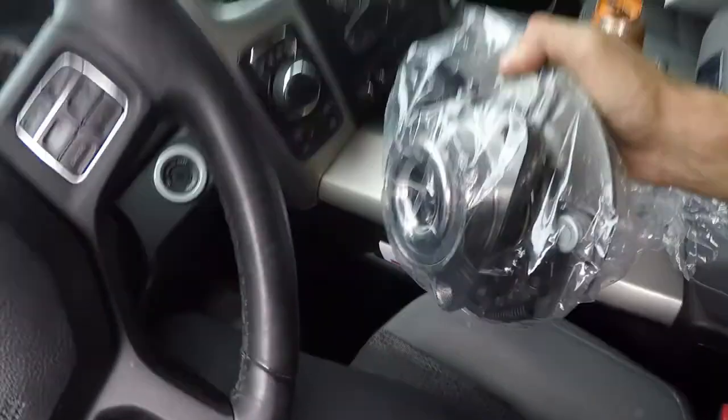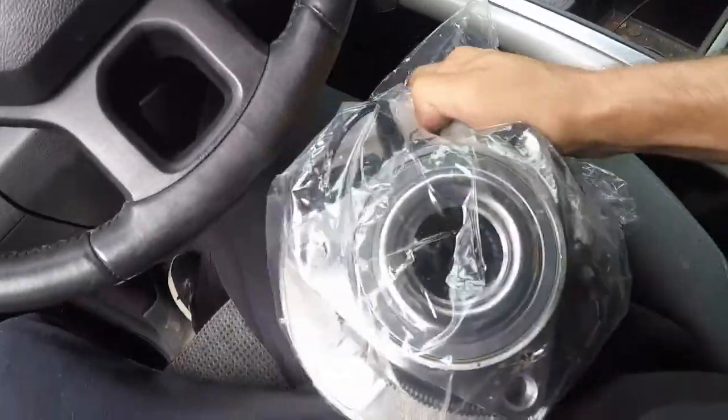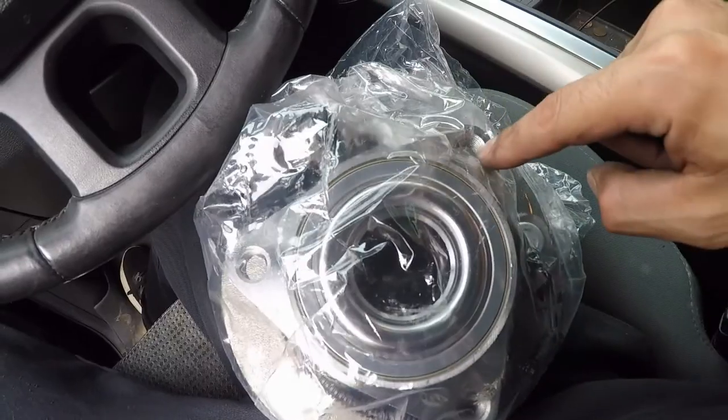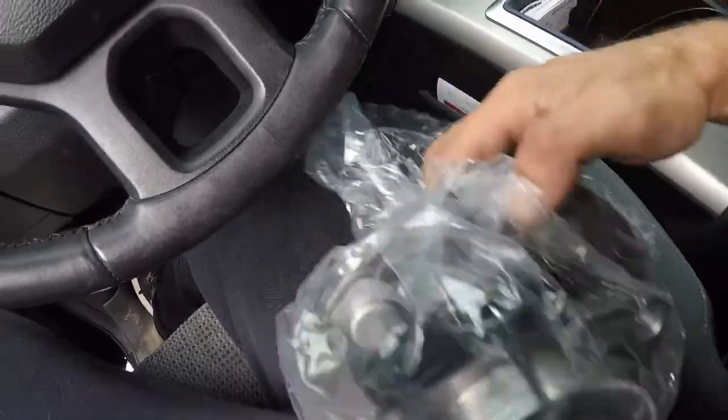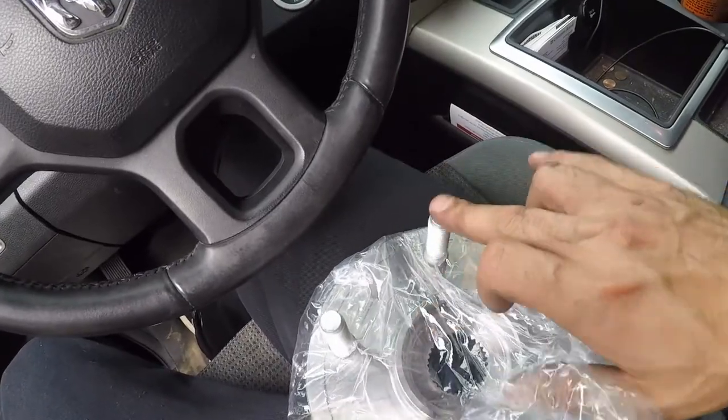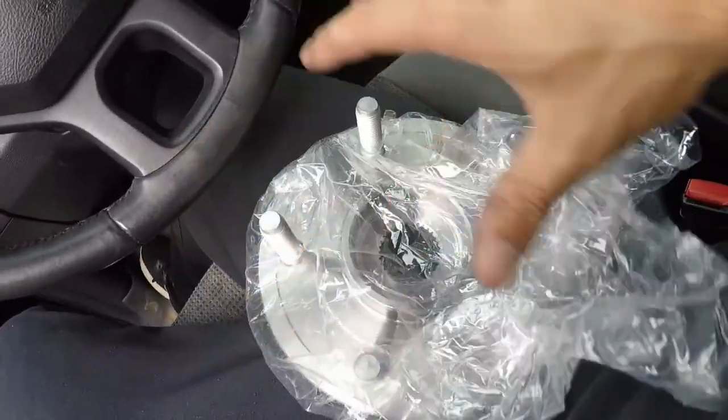This is what they call a wheel hub assembly. This actually has the bearing already in it. You can see it's kind of a whole piece — the bearing is here, and this is how it bolts into the truck. And then obviously here are your wheel studs. So it's a whole assembly.